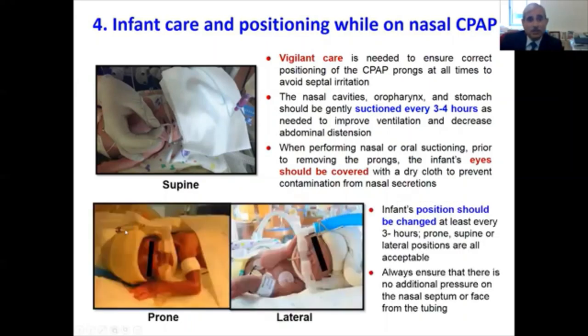The infant's position should be changed every three hours. The infant can be placed prone, supine, or lateral — all positions are acceptable. However, always ensure that there is no additional pressure on the nasal septum or the face from the tubing.